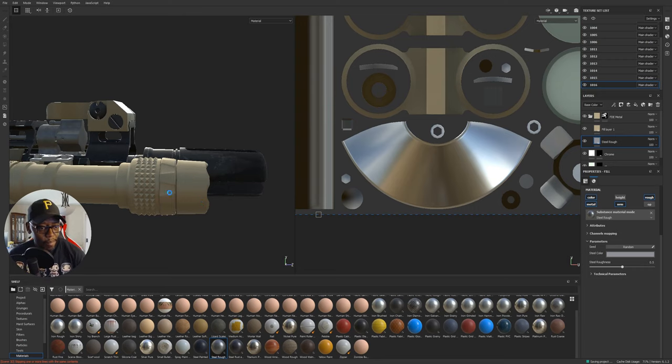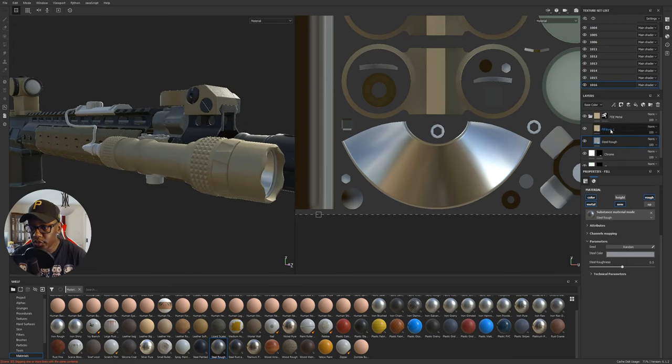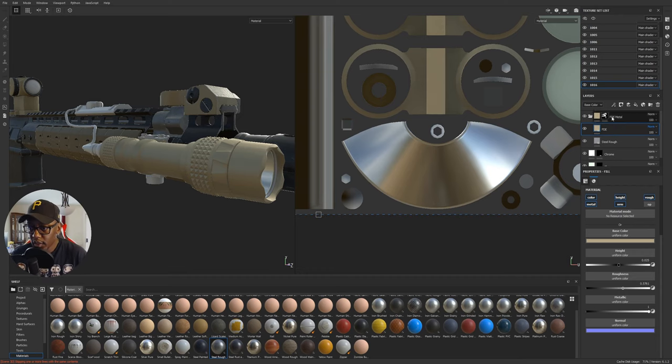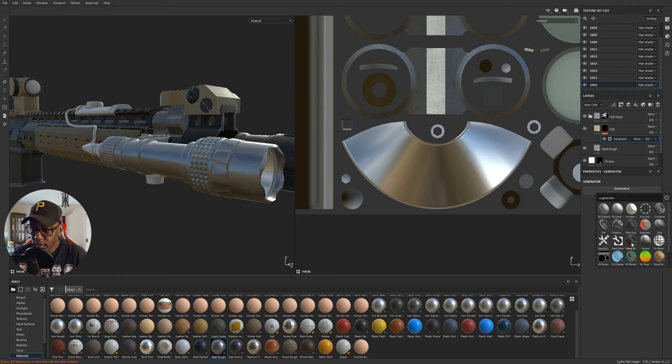Let me save my work — sometimes it takes a second, especially now that I've added layers. Then I'll put a generator with metal edge wear on there and start filling back where I need to. I might turn the wear way down — the light is out there on the gun so it could bump into stuff, so there might be quite a bit of wear. Let me name this layer 'FDE,' put a black mask on it, add the generator, and select metal edge wear.